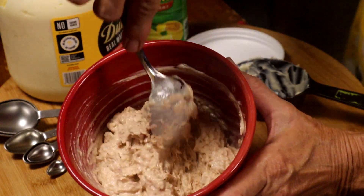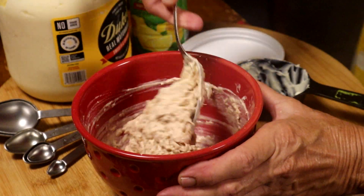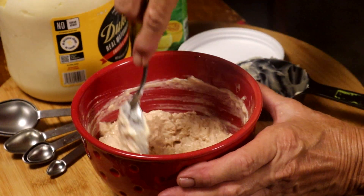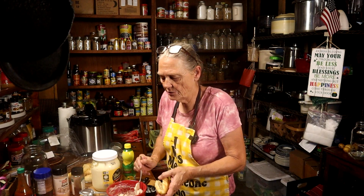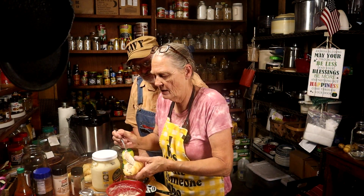And that's it! Like I said, it is better if you leave it in the fridge overnight, but we're going to have it right now. Randy's going to come back here and show you just how good this is. We're going to have them on these little crescent rolls — you can use crackers, you can use toasted bread, however you like.